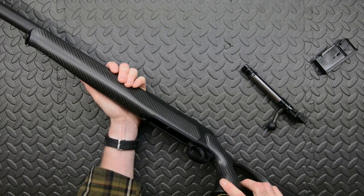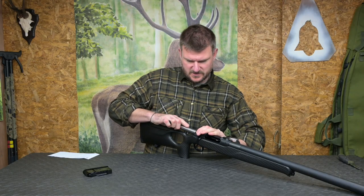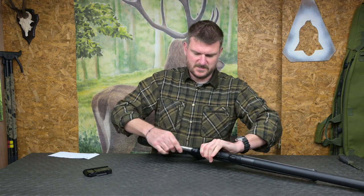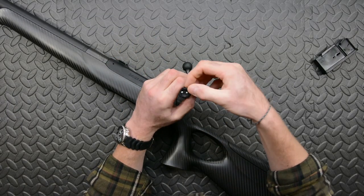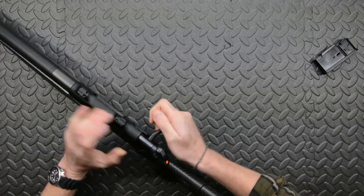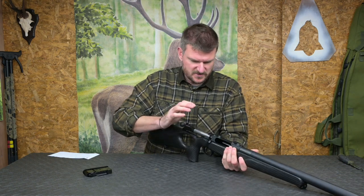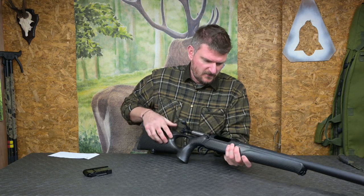The bolt release catch is here on the side, so theoretically if I ease that up the bolt will go in - and there we go. It's got a cocker-decocker on the back there. It's a six-lug bolt which gives us a 60-degree lift. We've got twin ejector pins on there and a right-side extractor claw.